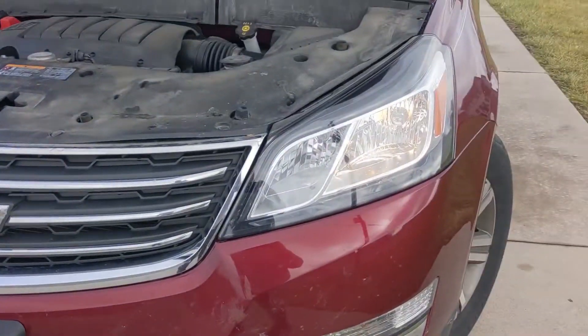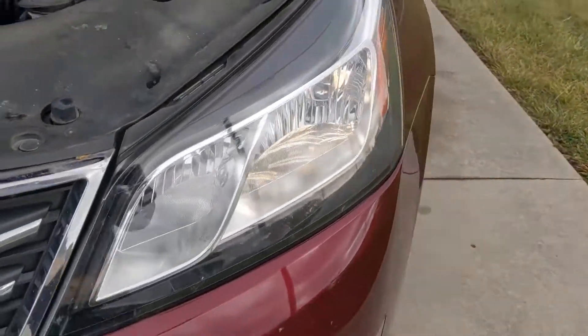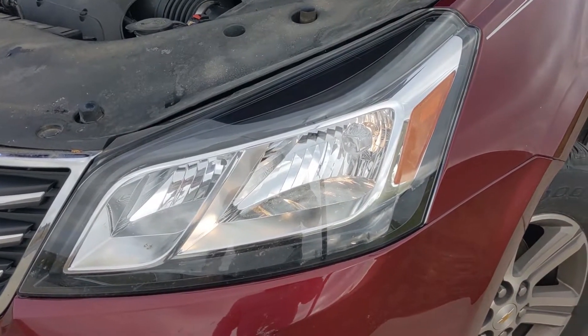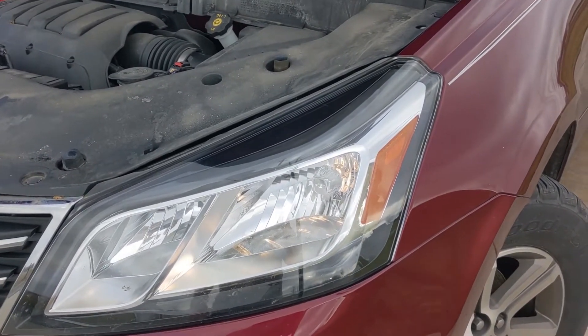I'm going to put the screws back in the wheel well and we'll see if the light turns on. Here's the moment of truth — oh yeah, we're good to go! That one's on, that one's on. I hope you enjoyed. Now you can change your own headlight all by yourself — you don't have to wait around for the guys at AutoZone to do it. Thanks for watching and check back soon for our next how-to video.